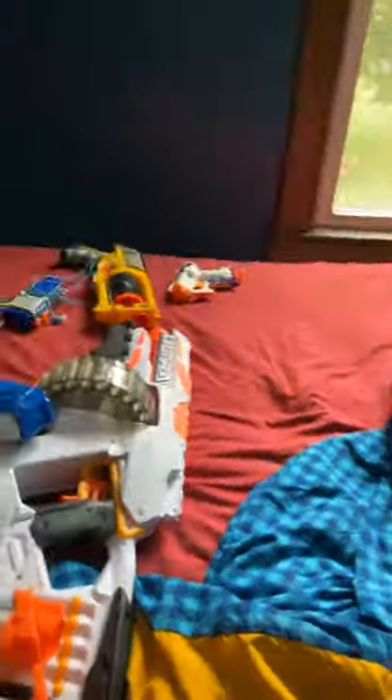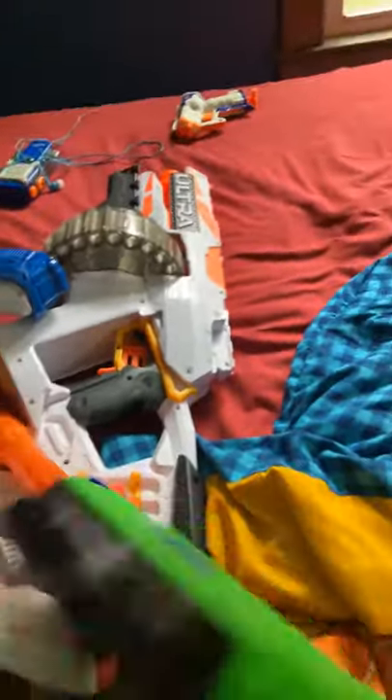Next we have our sniper. I can't remember what brand this is — I think it's an X-Shot, but it's a sniper rifle. It has a scope, which is actually very nice. It's about two and a half feet long and it shoots about 140 feet.